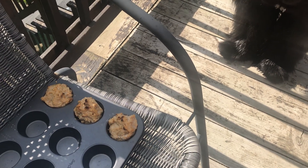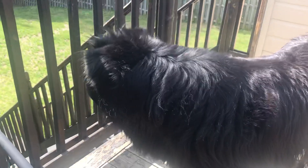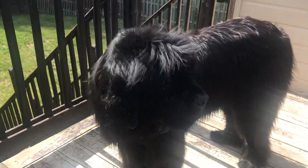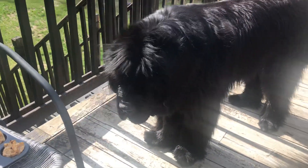I bake it in a 350 oven for about 15 minutes depending on your oven. Always check the center, make sure it's fully cooked. And because Italy won today against Wales, I usually give Phantom one or two but I think I'll give him three today because he brought us luck.